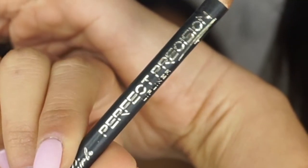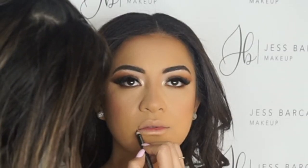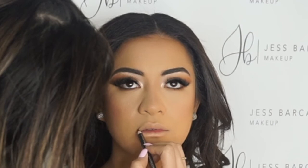LA Girl Cosmetics, the chocolate lip liner — probably my favorite product of the year. Anyways, make sure you like, comment and subscribe and I'll see you next time.